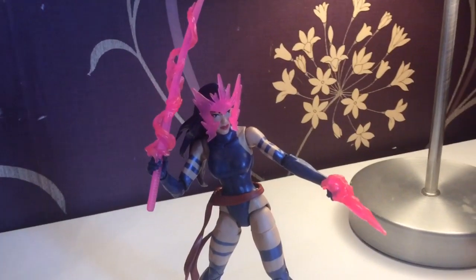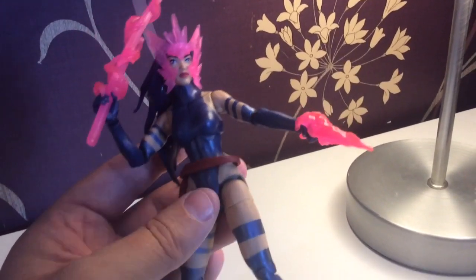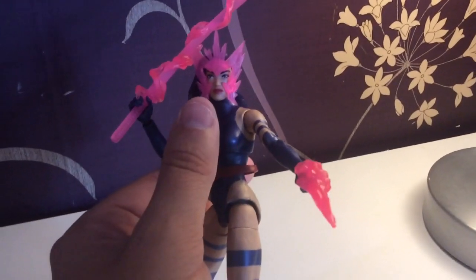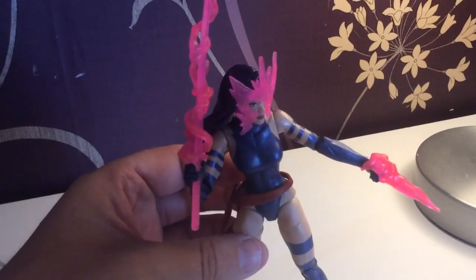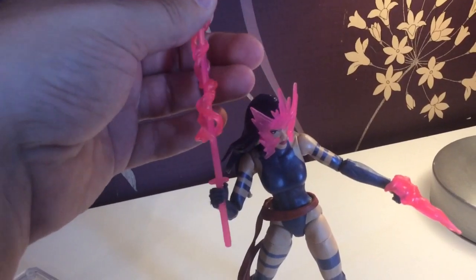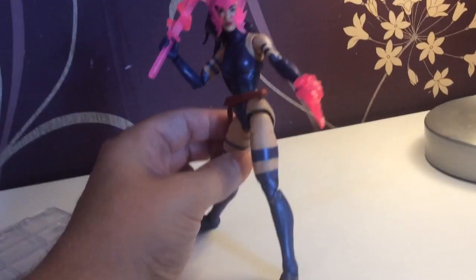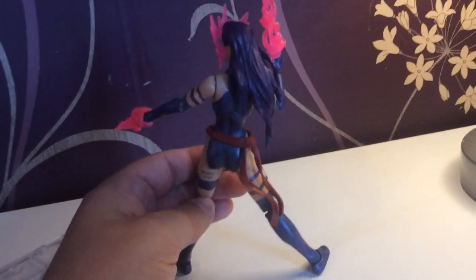Next up is Psylocke - one of my favorites. There is an alternative Psylocke with black hair out there, probably rarer than this one. She comes with a Psy knife, a butterfly effect face sculpt, and then she has a sword which has a little bit that pops off as well. So she comes with lots of little accessories, which I really dig. The figure is very, very nice compared to the last 90s Psylocke we had.